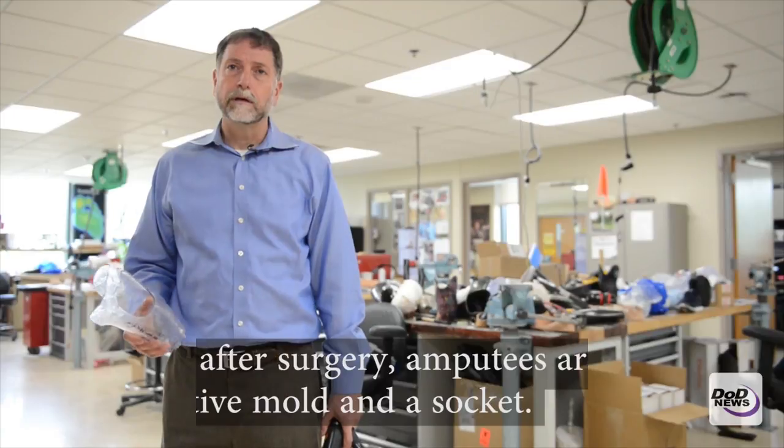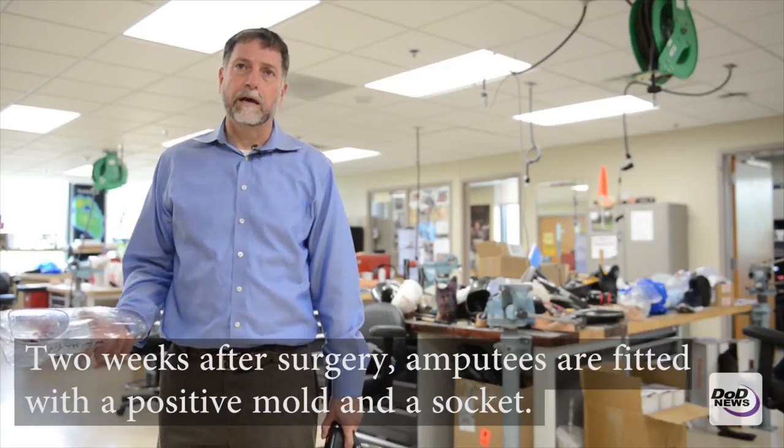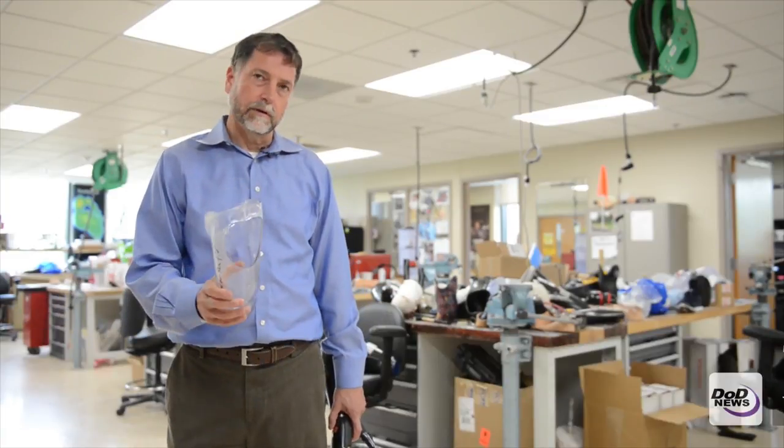Usually about two weeks after their surgery, we would get started with them on the prosthetic process. We'd evaluate them in one of the treatment rooms, make a cast of the residual limb, create a positive mold from that casting, and from that we make a socket similar to this.